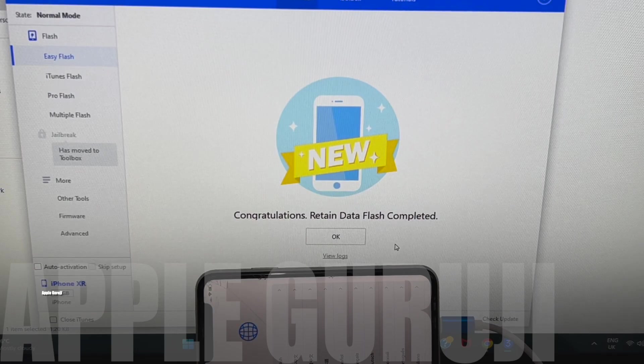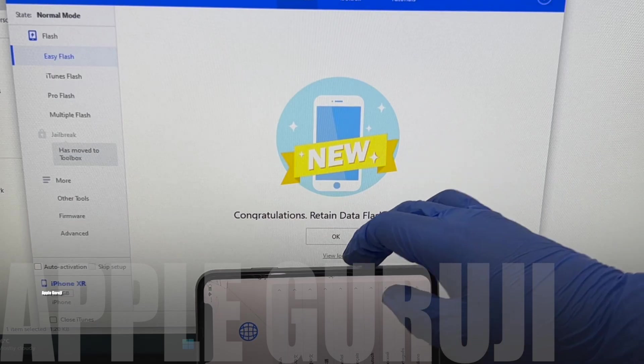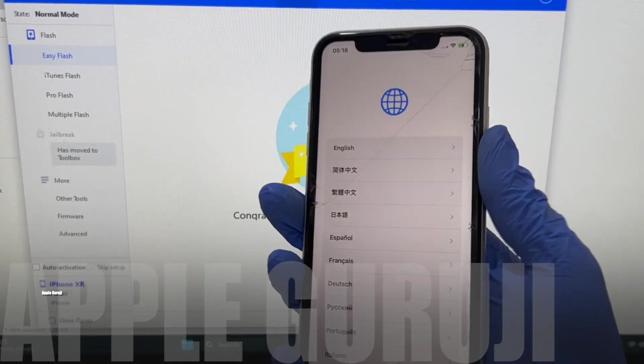Let me set up the phone completely and see if the iCloud lock is present in the settings or not. Just set up the phone as shown.